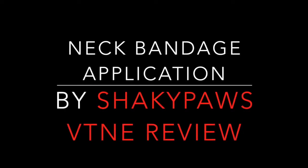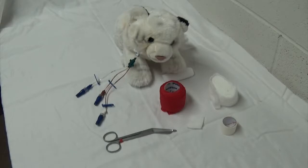Welcome to neck bandage application presented by Shaky Paws. The next bandage in our bandaging series is going to be a neck wrap.